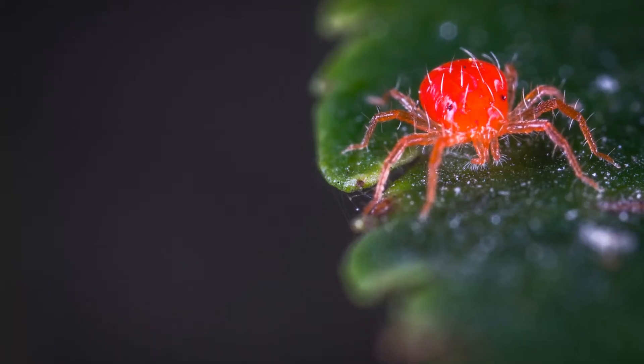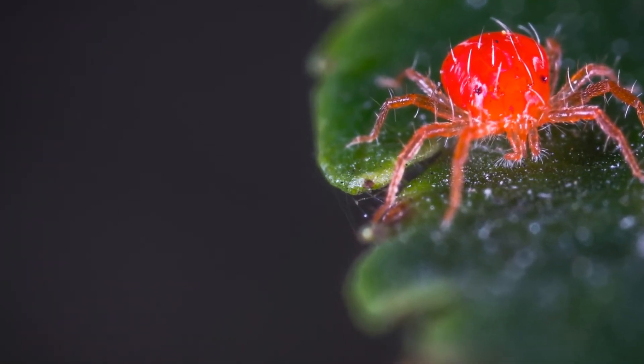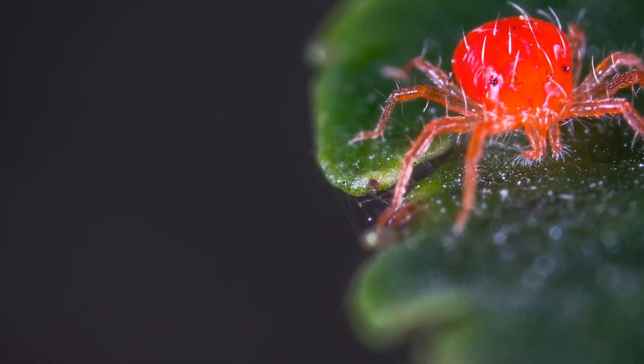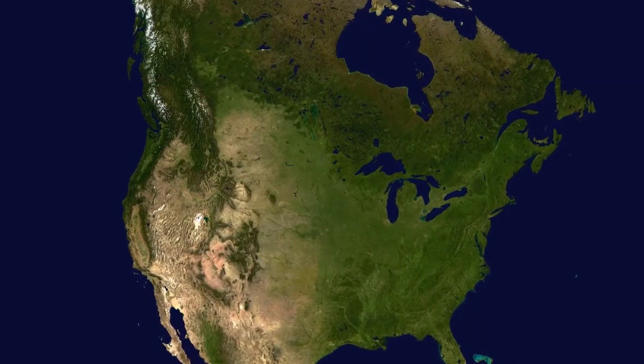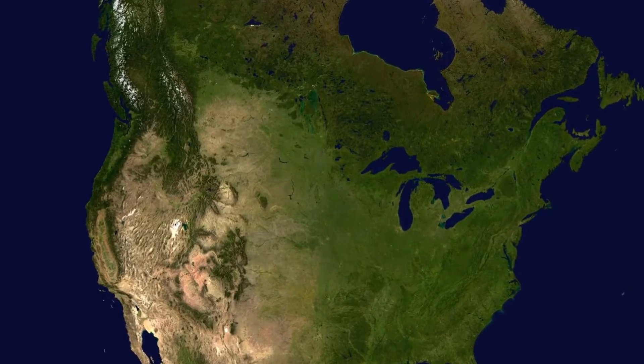Spider mites are most common in hot, dry conditions, especially where their natural predators have been killed off by insecticides. Some of the many species common in North America are predators of the plant-feeding mites, which make up the vast majority.